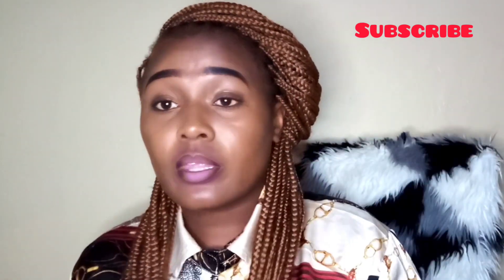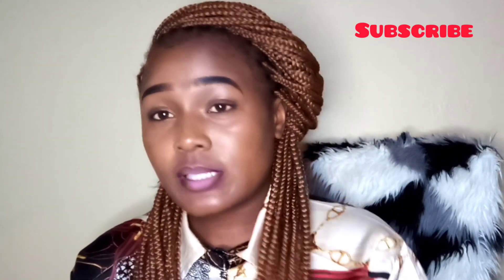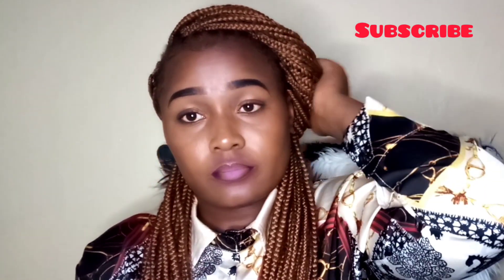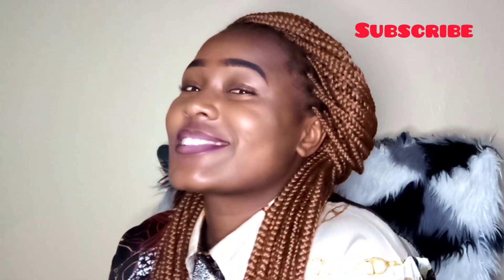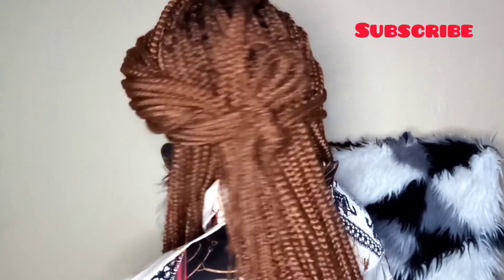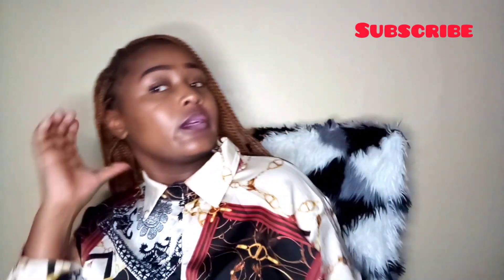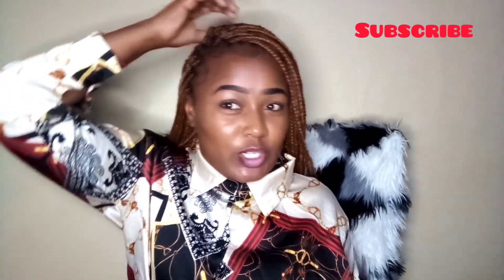You can do it like this and this goes well with an official look. Let's see the back. And that's number two.